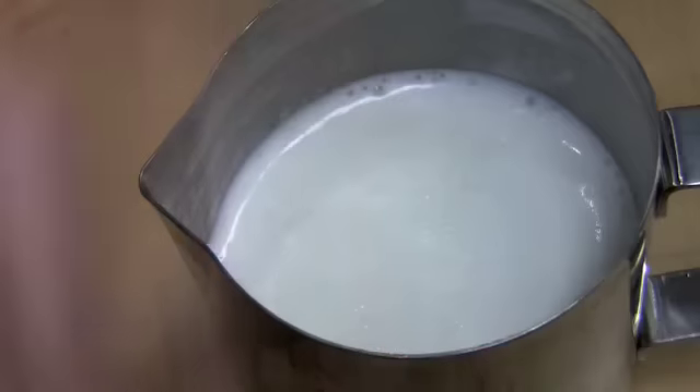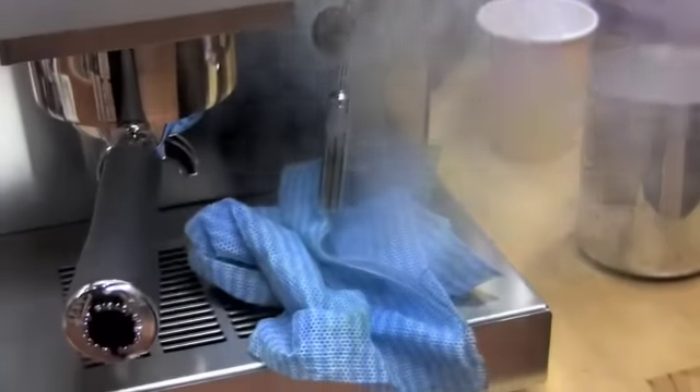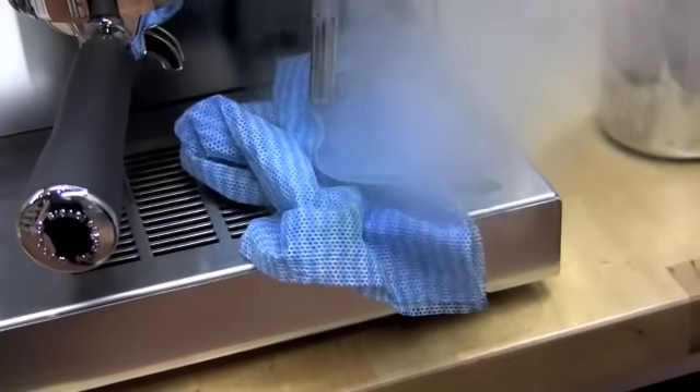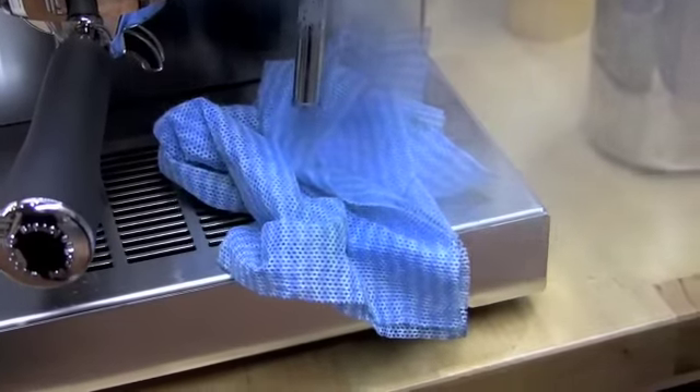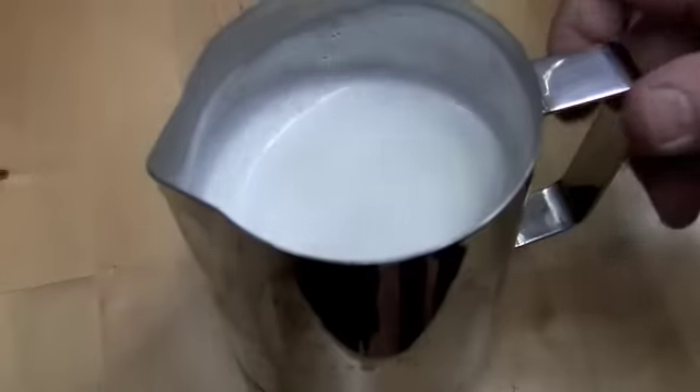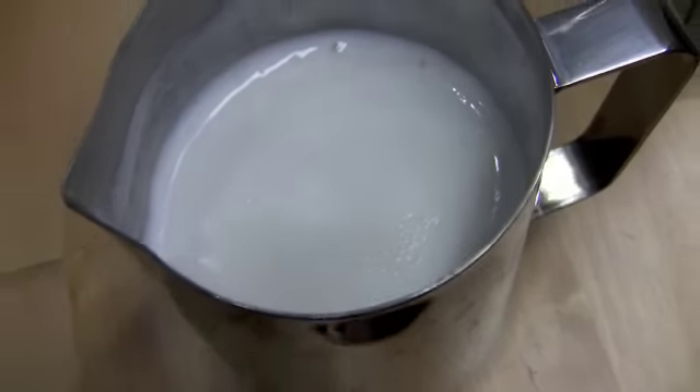Okay results, but the foam is very weak on top of the milk. I wonder — all the Dream Machines always make pretty decent foam and they never are that loud. I'm going to have to play with that a little more.